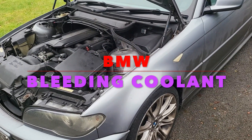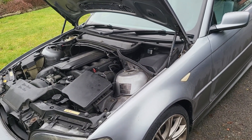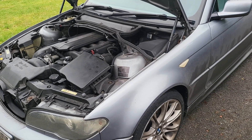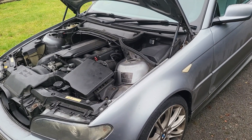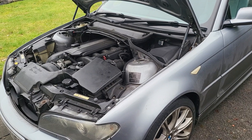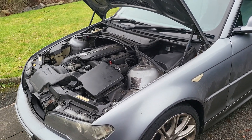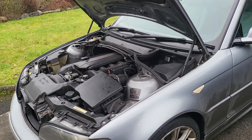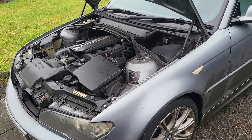Hey guys, this is Doug — Will Fix It — back with the BM. Today I'm going to bleed the cooling system. The reason for that is on a long four-hour drive the coolant light came on, and when I checked the coolant the day after it looked fine. There may be a very small leak or a hairline crack in the expansion unit, but the coolant system was pressure tested maybe a year ago so it's unlikely.